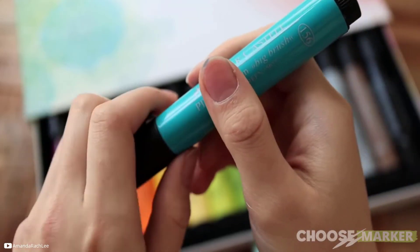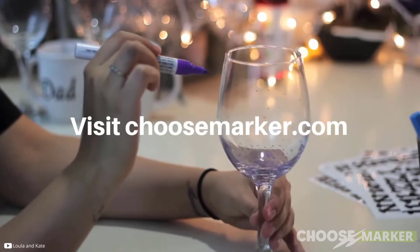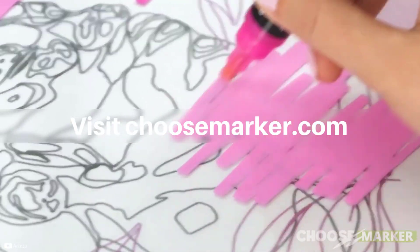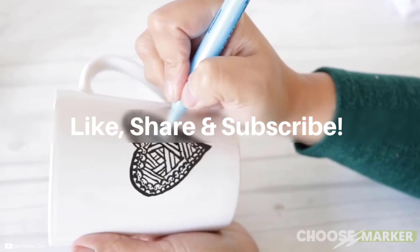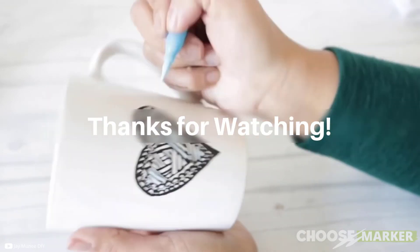That's it for our top 5 glass markers recommendations. If you want to know further details, visit choosemarker.com and grab your favorite one. Like, share, and subscribe to our channel to watch more. Thanks for watching.